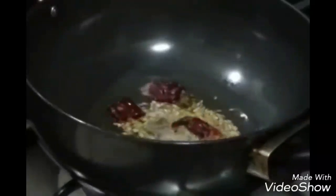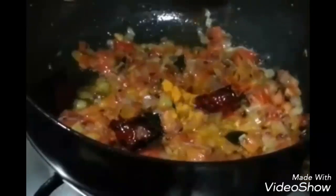As the ghee gets hot, add cumin seeds, cinnamon stick and cloves, dry red chili, and curry leaves. Now add garlic, ginger chili paste, and onion — give it a stir. Add hing and cook the onions for about a minute. We don't want them to get completely brown, just cooked. Now add tomatoes and cook for about 2 minutes until they get soft.